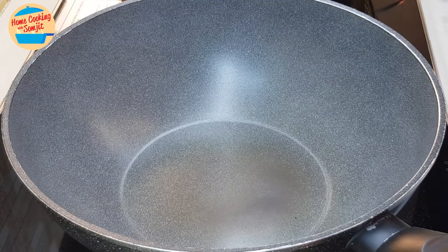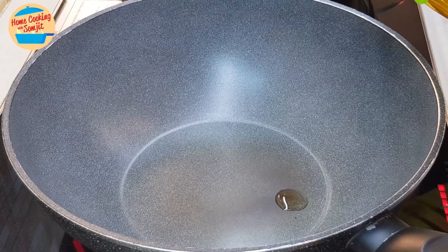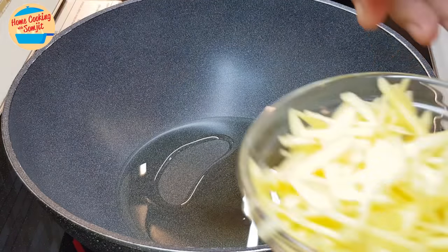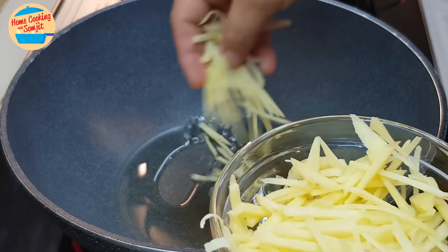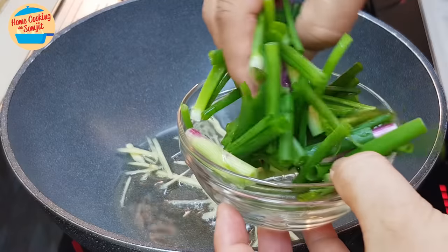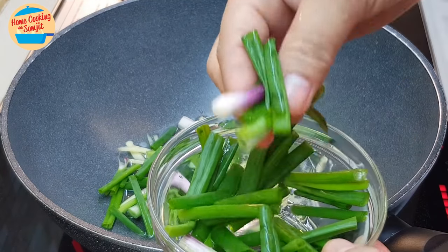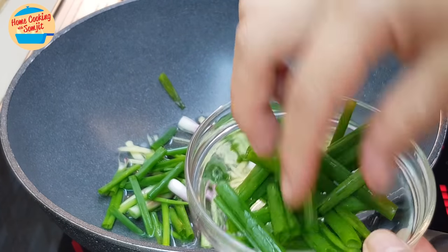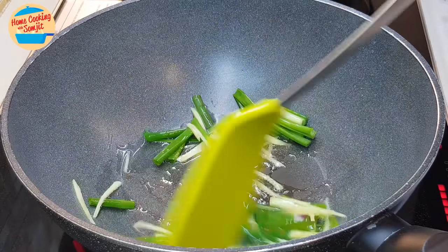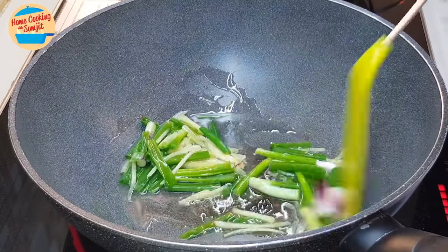While waiting for the fish to cook, we're going to prepare the sauce. I heat the pan, then put in about 2 tbsp of cooking oil. When the oil is hot, I put in a little bit of ginger and a lot of spring onions, especially the hard stem. I'll keep some for garnishing. Give it a stir.